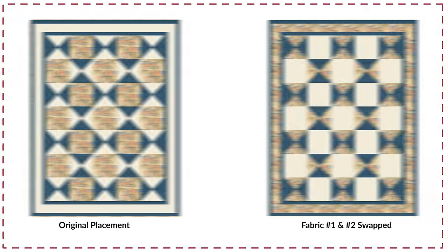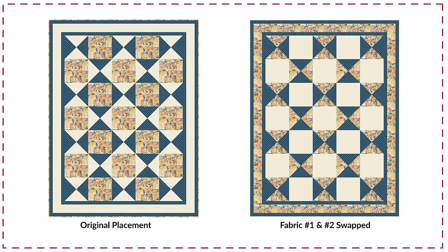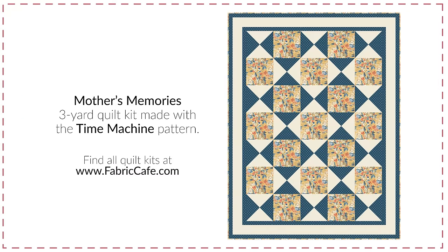Let me show you how I swapped our number one and number two fabric to really make this a palette perfect for embroidery — to capture those memories and to give you a space to make your embroidery the star of this quilt. If you want to create a perfect palette for your embroidery, I suggest switching your one and two fabric in this kit.